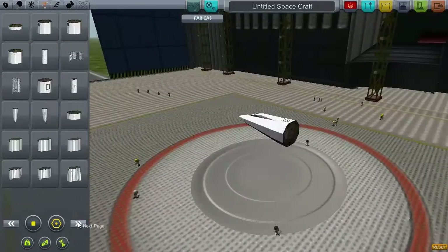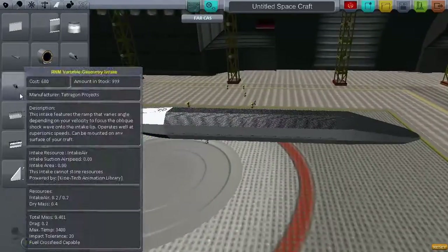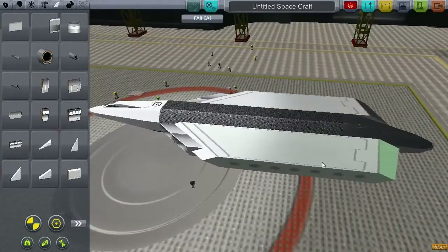Alright, here I am in the space plane hangar, using the B9 Aerospace hypersonic capsule again, just like last time. And as always, this is sped up, otherwise watching me build something for 20 minutes would not be very interesting.